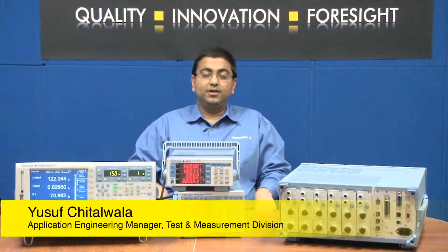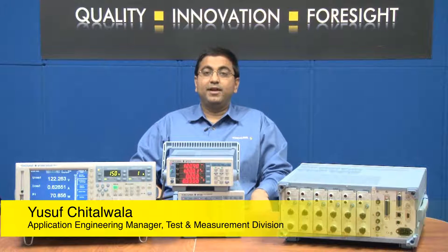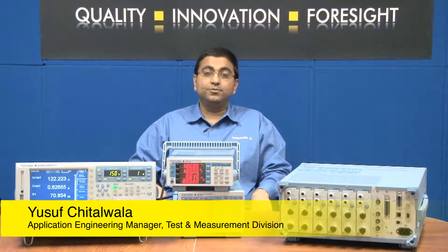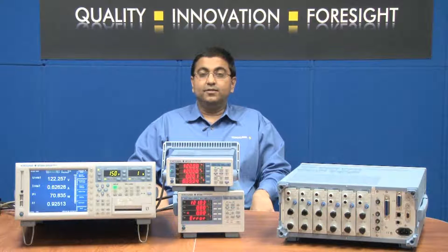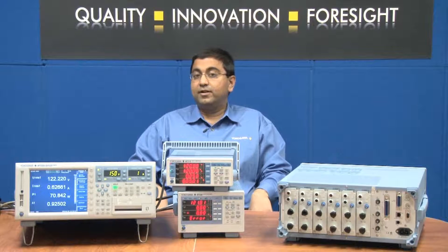Hello, my name is Youssef Chitalwala, and I'm the Applications Engineering Manager for the Test and Measurement Instruments Group at Yokogawa Corporation of America. Today we're going to take a look at two methods of measuring current using a power analyzer.